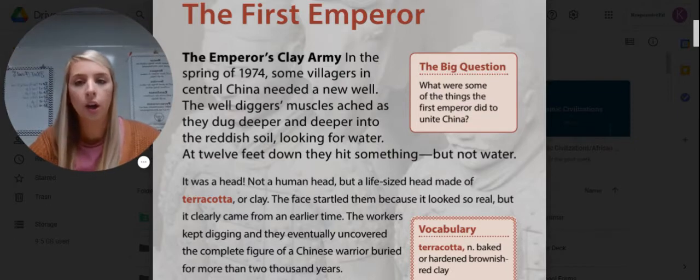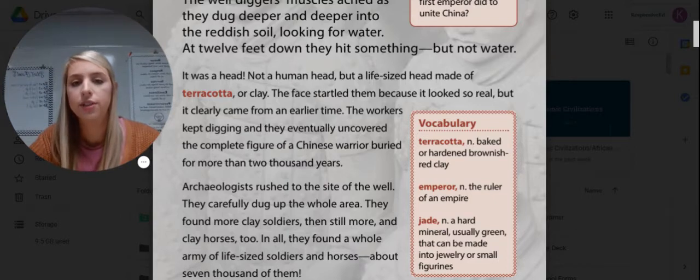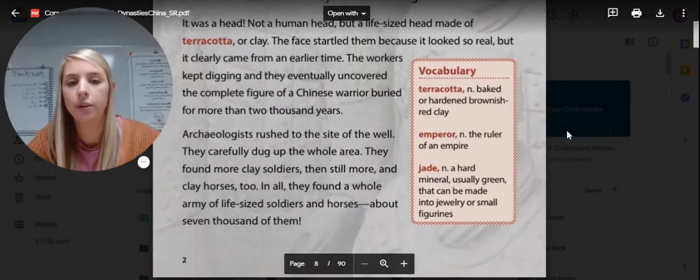The Emperor's Clay Army. In the spring of 1974, some villagers in central China needed a new well. The well diggers' muscles ached as they dug deeper and deeper into the reddish soil, looking for water. At 12 feet down, they hit something, but not water. It was a head — not a human head, but a life-size head of terracotta, or clay. They eventually uncovered the complete figure of a Chinese warrior buried for more than 2,000 years. Terracotta is a baked or hardened brownish-red clay.